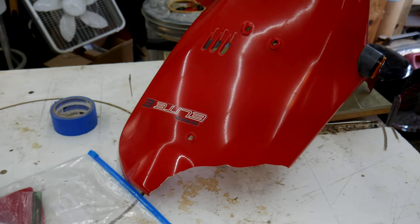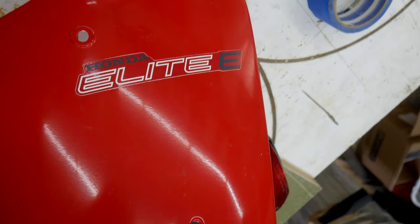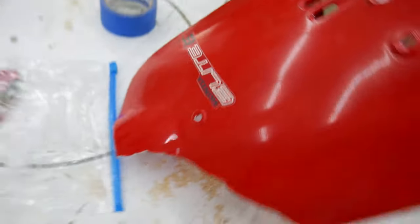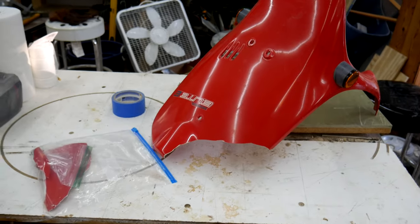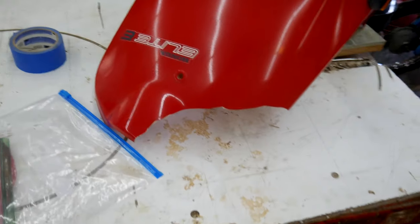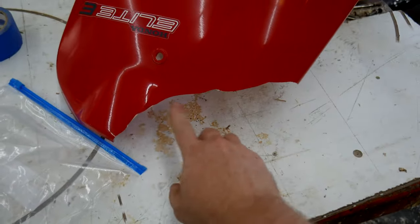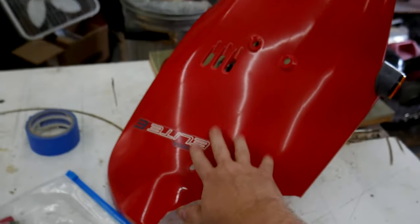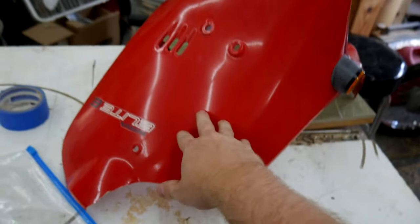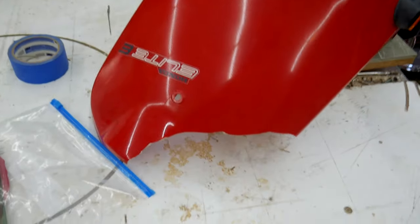Hey everybody, welcome back to the shop. Today what you're looking at is the front fairing of a Honda Elite 50 scooter, from around the late 80s. This one was in a wreck and a big chunk of the front fairing came off. These things are impossible to find new or even used, so I'm going to try my hand at repairing one.